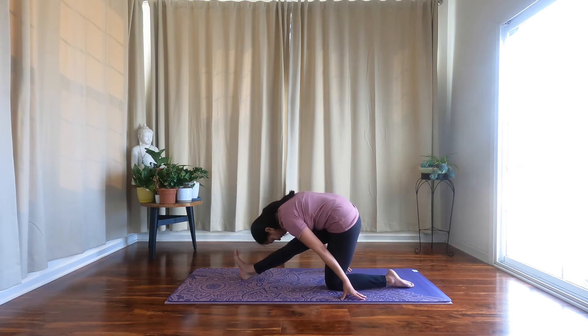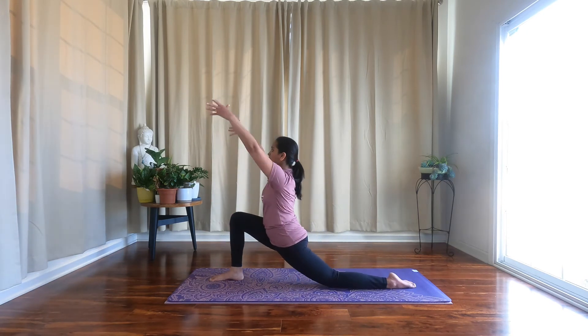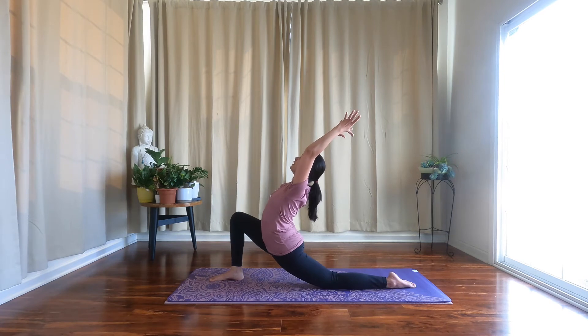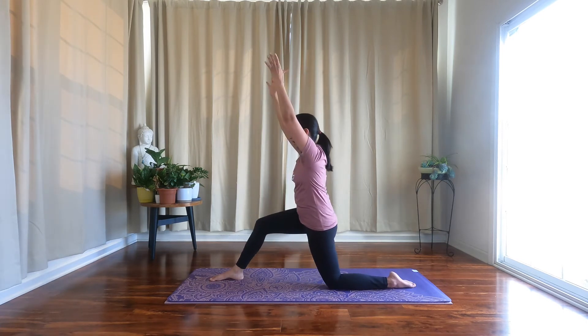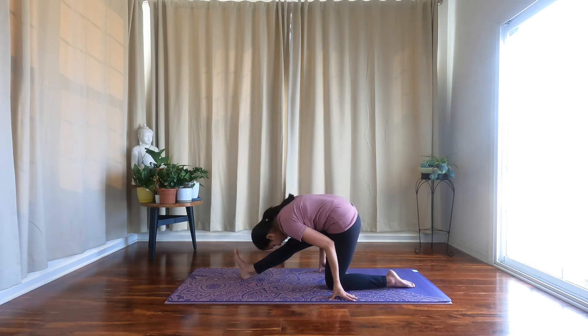Engage your front leg, pull up on your kneecap. One more time — release your front foot, hips sink towards the mat, arms come alongside your ears, open your chest towards the sky. Goal post arms. Bring your arms back alongside your ears, shift your weight back, flex your front foot, and hinge from your hips — half splits.